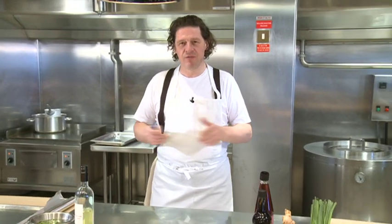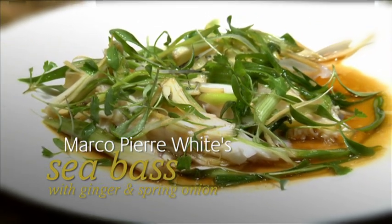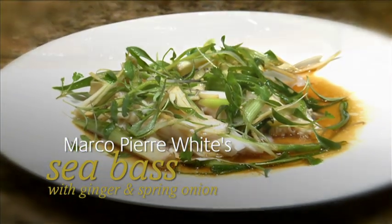A very simple dish we're going to cook for you now. It's sea bass with spring onions and ginger, cooked in tinfoil in the oven. A very simple, very classical dish. It's with sesame oil, soy sauce and some fresh coriander.